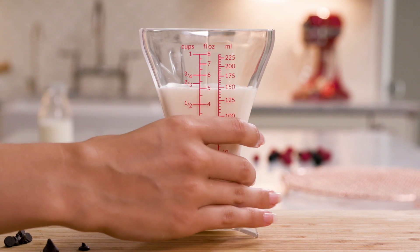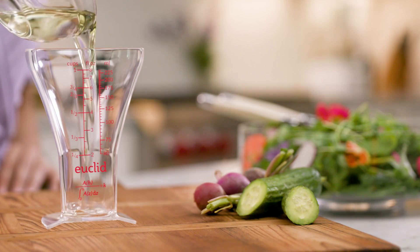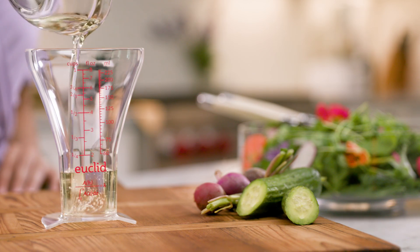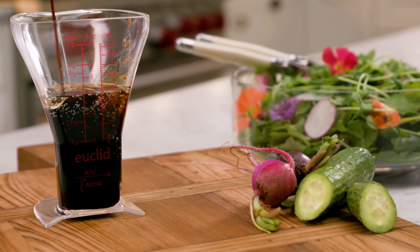Introducing Euclid, a more accurate measuring cup designed with thought and purpose. It is the first and only cup to measure small amounts just as accurately as large amounts, improving your measurements and helping your recipes turn out right.